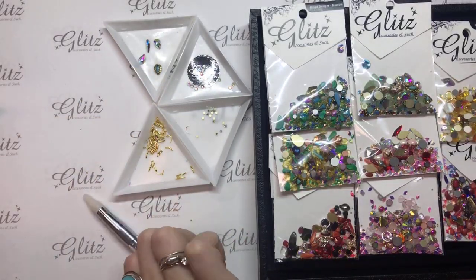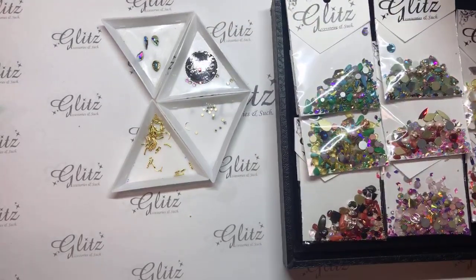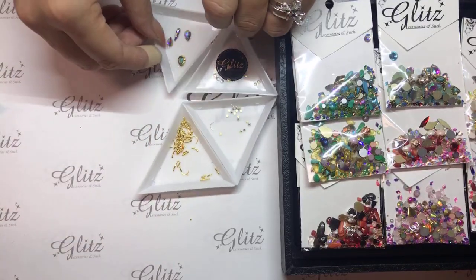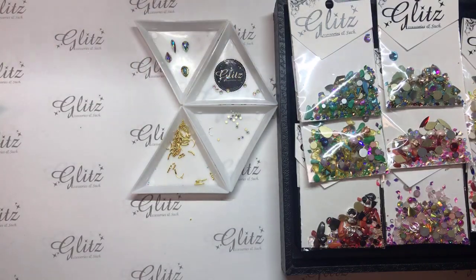I'm going to make sure that it's straight on because I can see my marquee is just a little bit cockeyed. Then I'm going to pop it in the lamp — you just put this in the lamp for 60 seconds and then it's good. Then we'll go around with our precision pen and move on to our next nail.